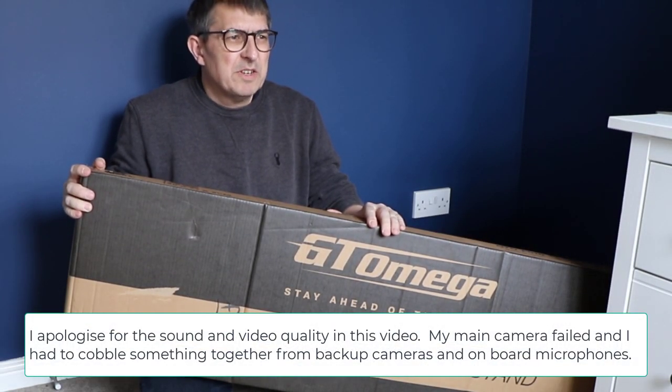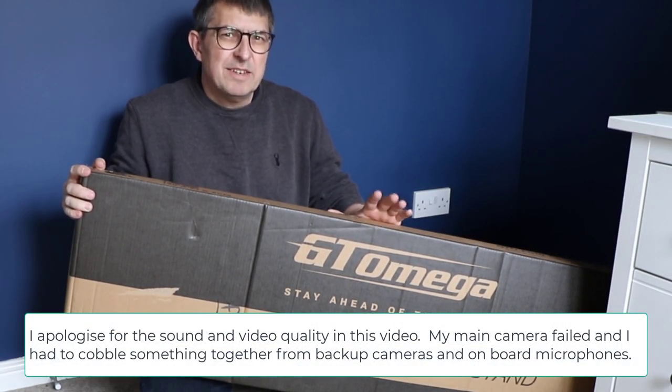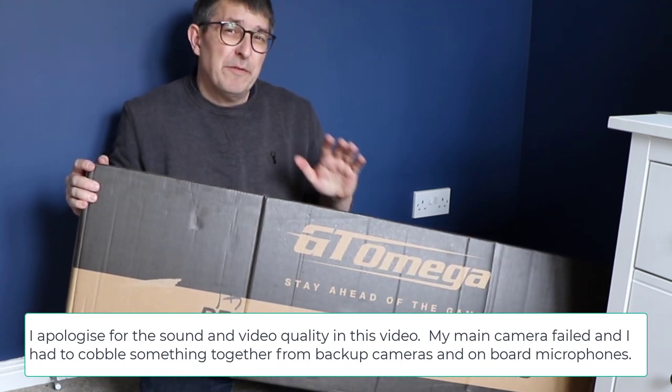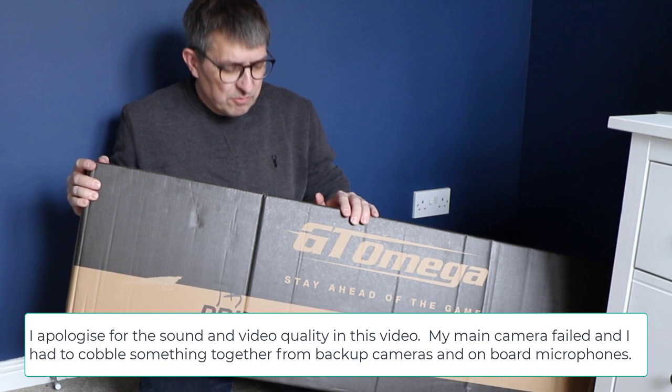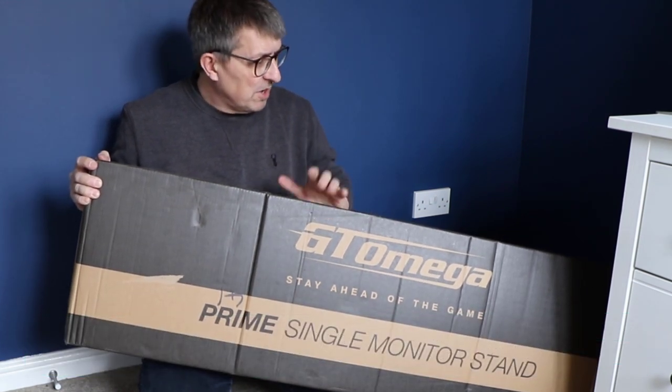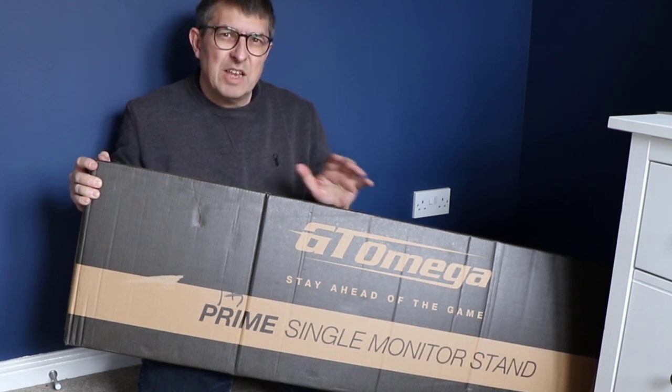Hello and welcome to PlayStation Eraser. My name is Mitchell Morgan and today I've got something a little bit different for you - my first unboxing on the channel. I've acquired a TV stand from GT Omega and we're going to open the box, see how it's packaged, and see how it comes together.